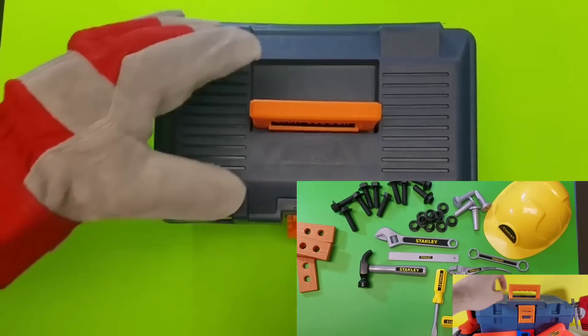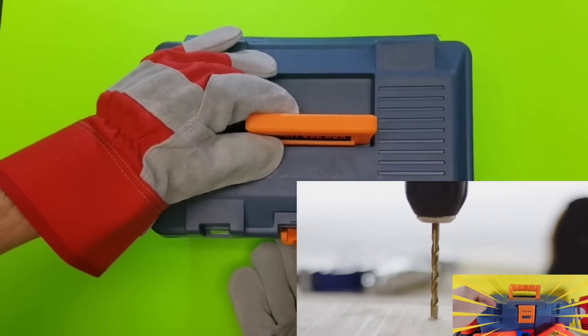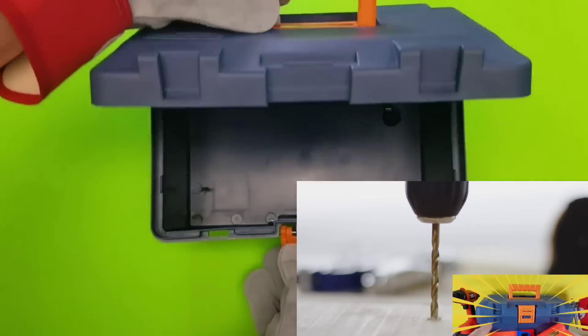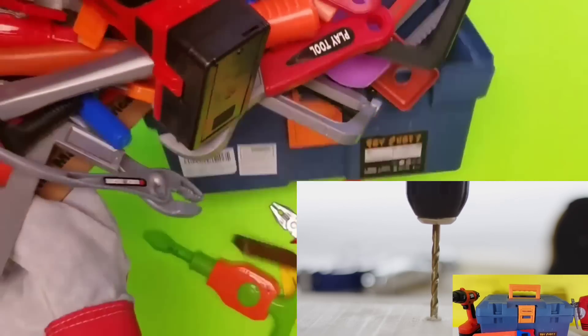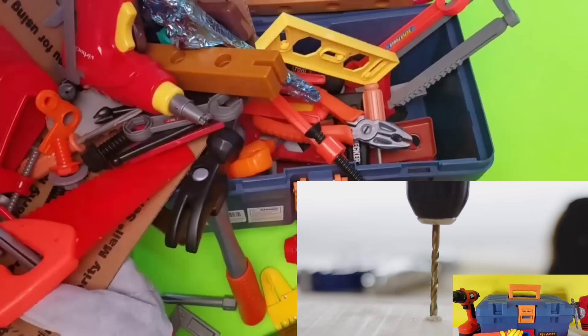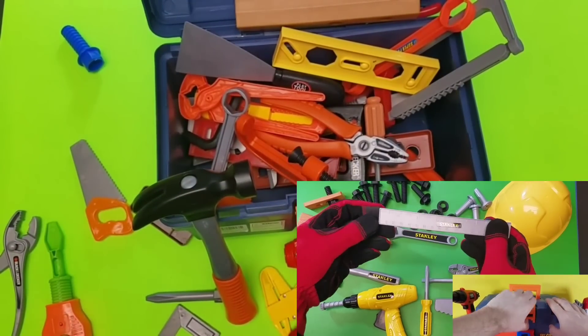Hey guys, welcome back to the human boy club. We've got a brand new power tool set. We've just got it in. All right guys, let's take a look inside our toolbox and see which tool. Wait a minute. Where are the tools? Oh, here they are. Look at all of these tools. We're going to have to sort these out.